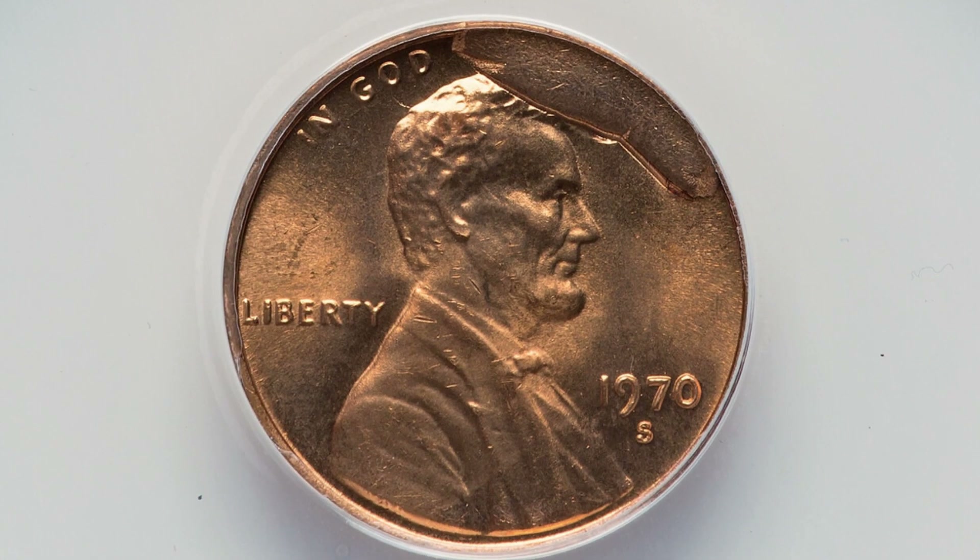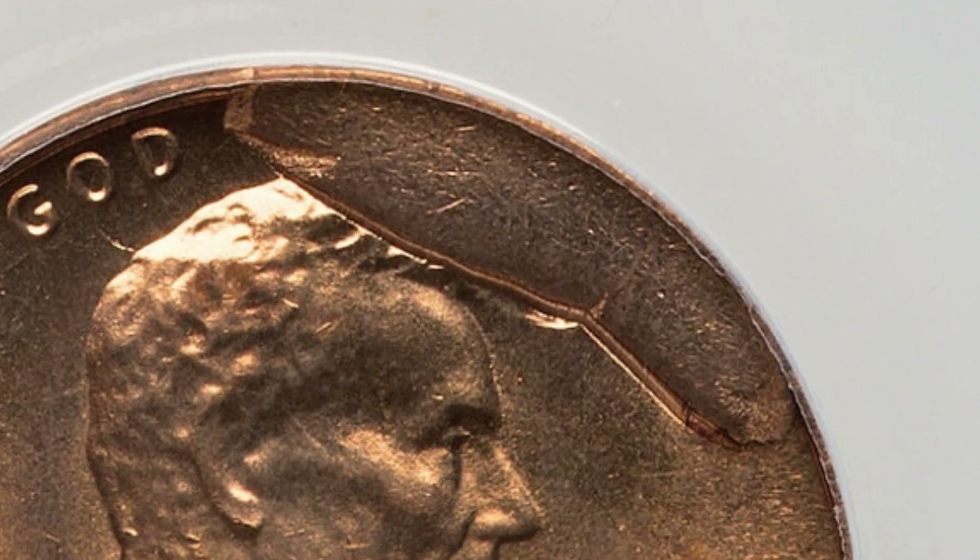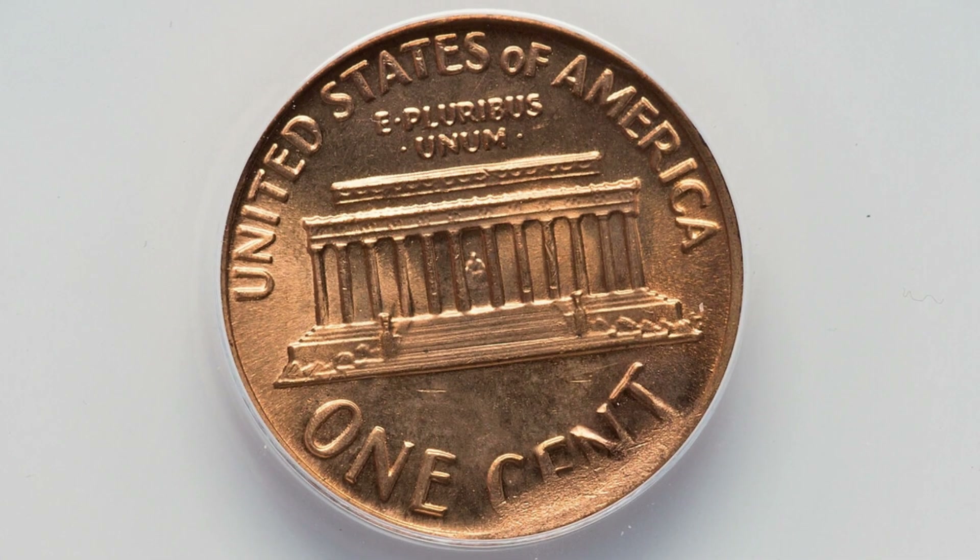Here's a 1970 Lincoln cent. It has a large die break taking place at the top of the penny. This coin ended up selling for $129, graded by Annex.